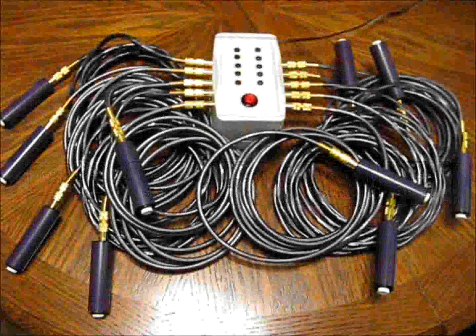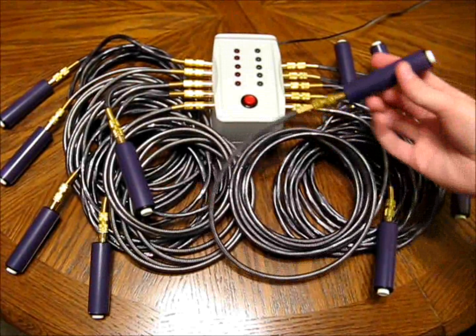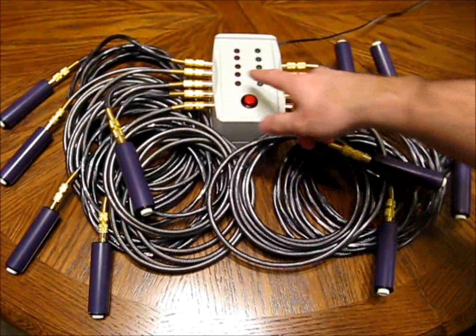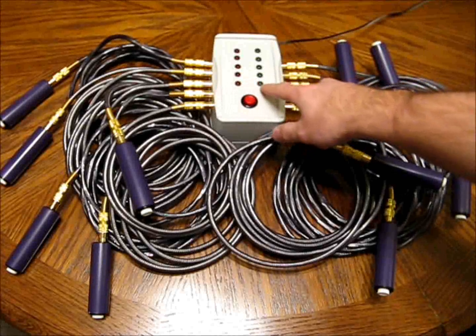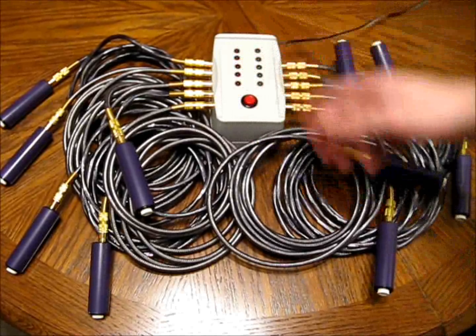And now let's look at how these Scholar's Bowl buzzers actually work. So we have ten push buttons here, each one appropriately colored purple. Half of them are on the red team, and half of them are on the green team.